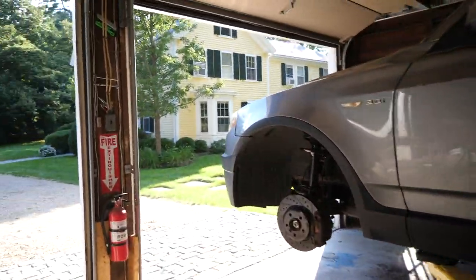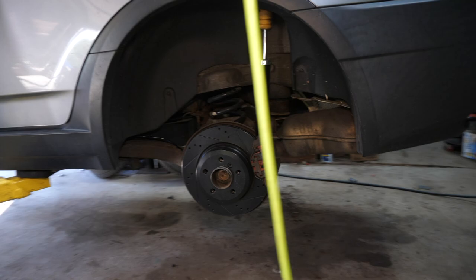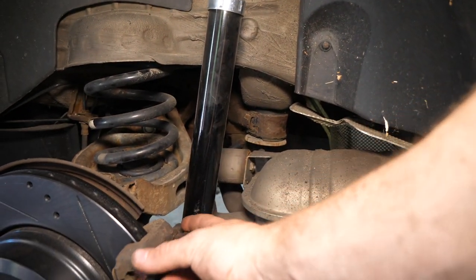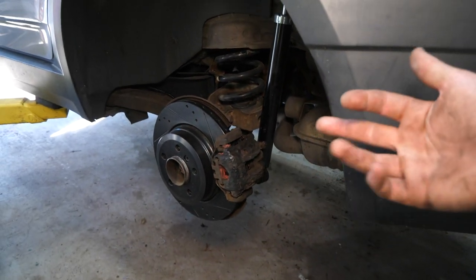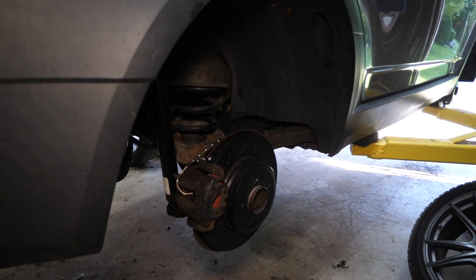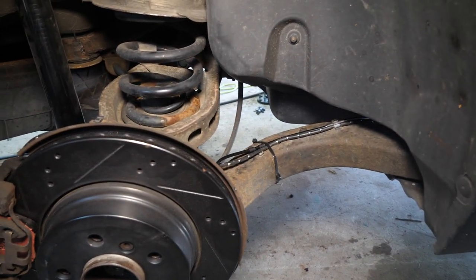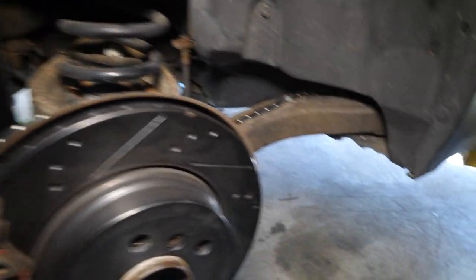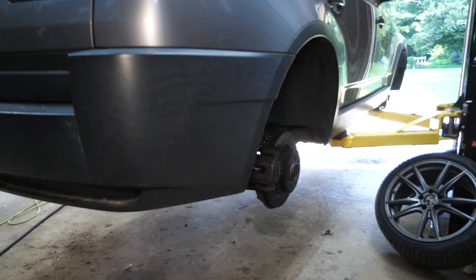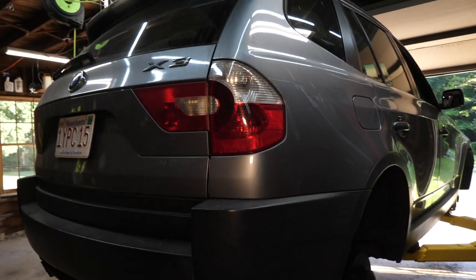A couple hours later, we're all done with the brakes on the BMW. Give you a quick walk around starting at the passenger front — sweet new black rotors and ceramic pads all the way around. The rears were quite easy. The only thing I ran into was you can't really remove your guide pin with the rear strut in the way, so I ended up just unbolting the two 16 millimeters and doing it that way. You don't necessarily have to remove the guide pins — it just makes installing the pads a little easier. While I was at it, I also did the rear brake sensor and new ABS sensors all the way around, just because I've had a few error codes and I wanted to take care of that. Now we just have to slap the wheels on and go take her for a test drive.